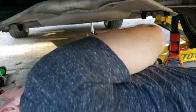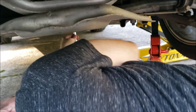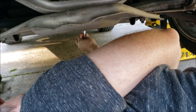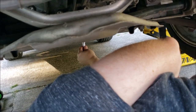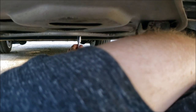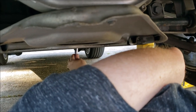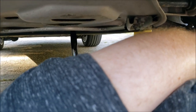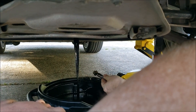Okay, here we go — going to loosen this now. Try not to make a mess, but I know how these things work. These hold about eight quarts, so there's going to be a lot of oil. Try to hold on — I still have the drain plug. Look at that.